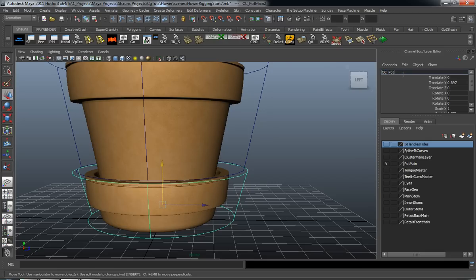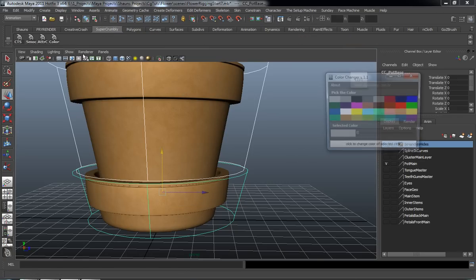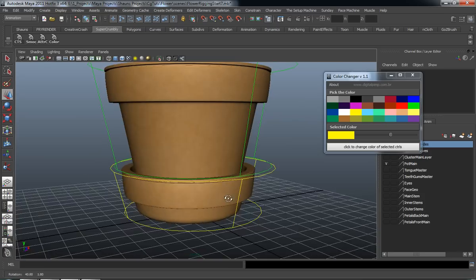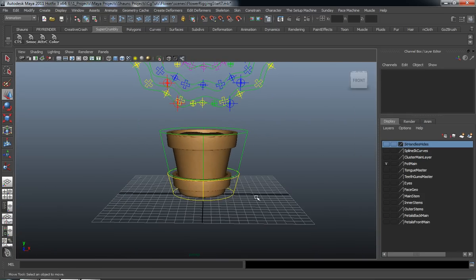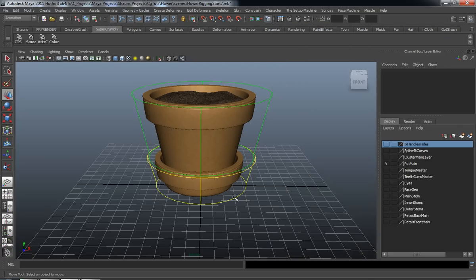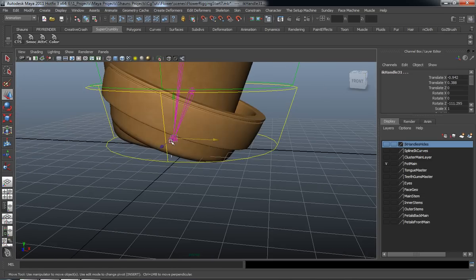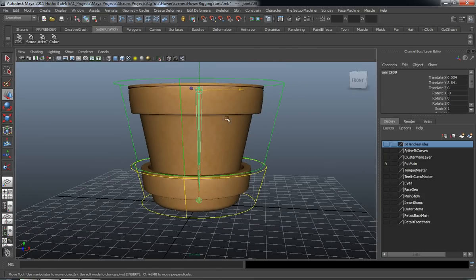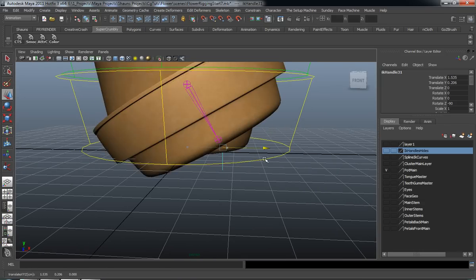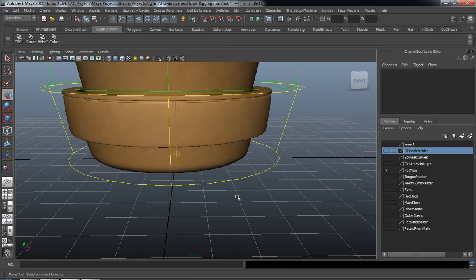We're going to rename this one the pot base. Select both controls, freeze the transformations, and center the pivots. We need to color them — the top one I'll make green, and for the bottom I'll use yellow. Go ahead and close that. Let's turn back on our joints and IK handles. I'll re-add this joint to its own layer and make sure I select the correct one. We'll select the base pot control and hit P to make sure it's parented, so now when we move this, the bottom portion of our pot moves.